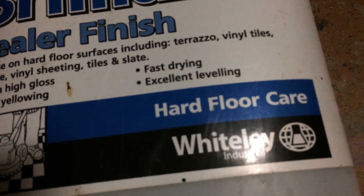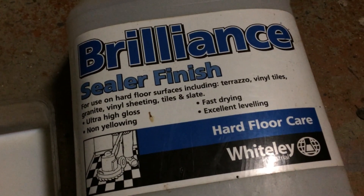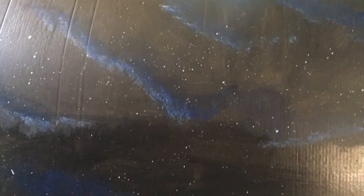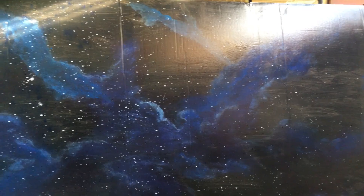This sealer is normally for hard floor, but I find it works really well on pictures. I've decanted some into a little bowl and I'm just going to be using a cloth to wipe it over the picture. I've put my polish on and as you can see it gives it a brilliant shine. It really does make the colours pop beautifully.